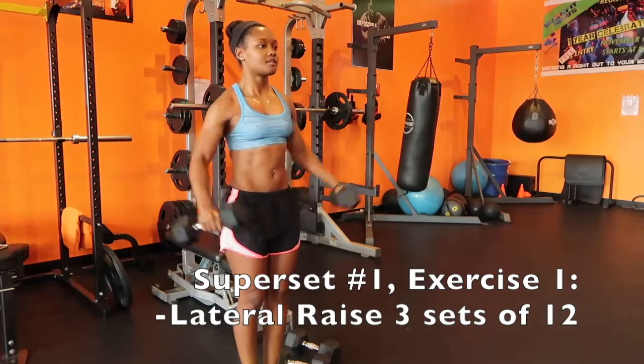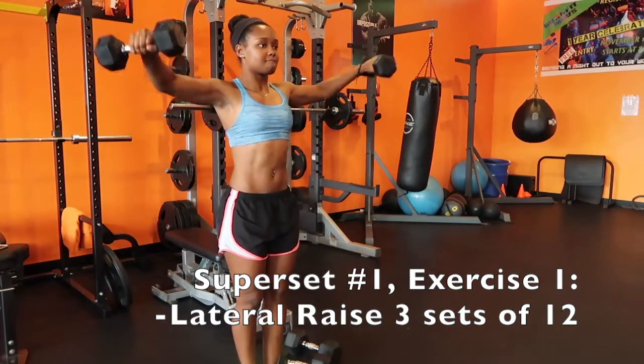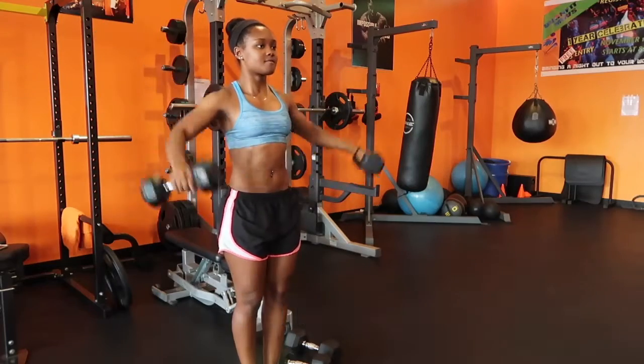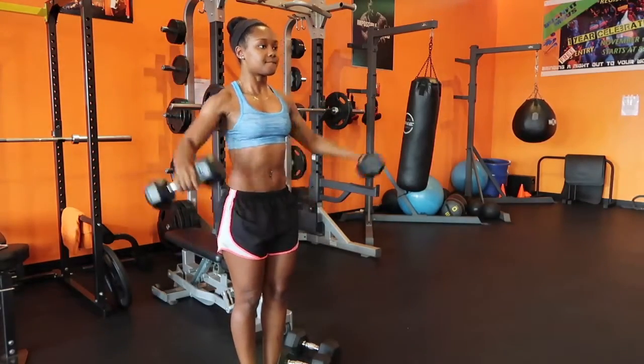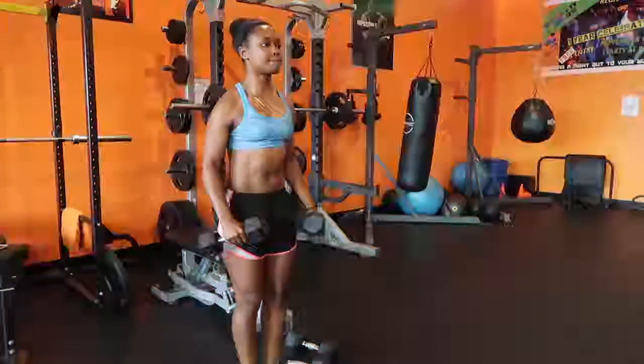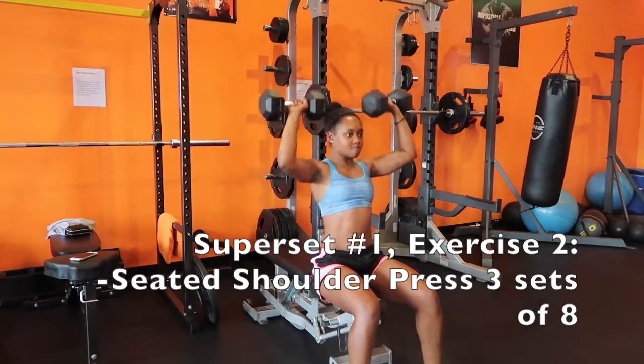Those are the three active rest exercises. Getting started, our first superset has lateral raises along with a seated shoulder press. On those lateral raises, as you come back down don't let the weight touch your legs — stop it short to keep muscle tension engaging the shoulders even while you're not lifting the weight. We have 12 reps for the lateral raises.